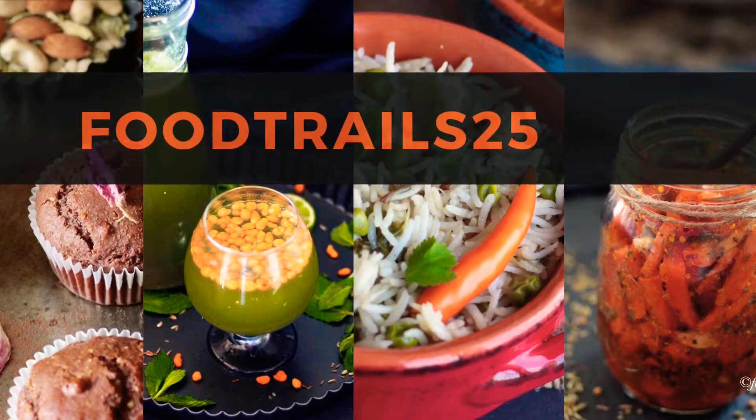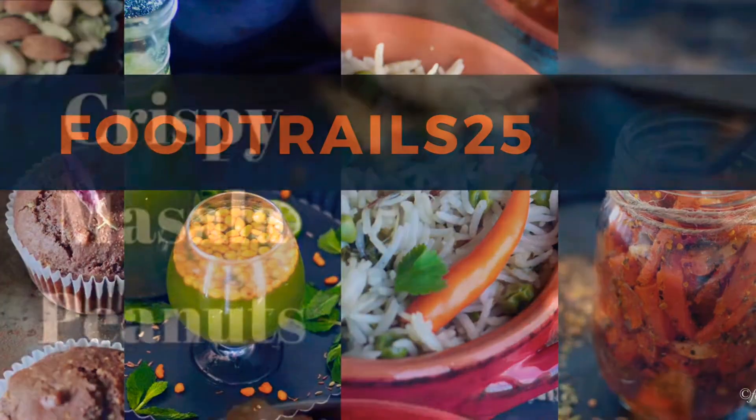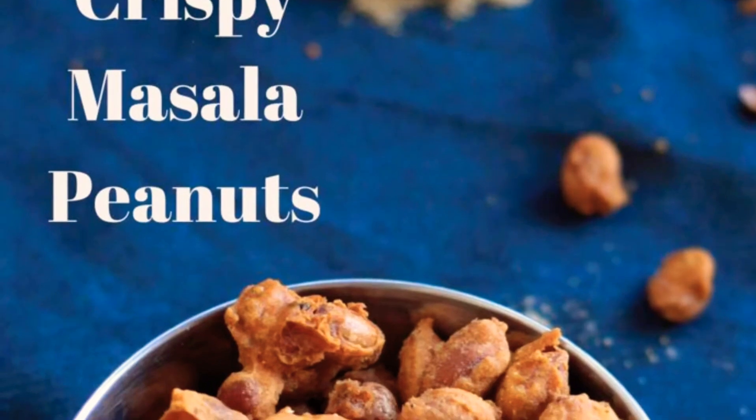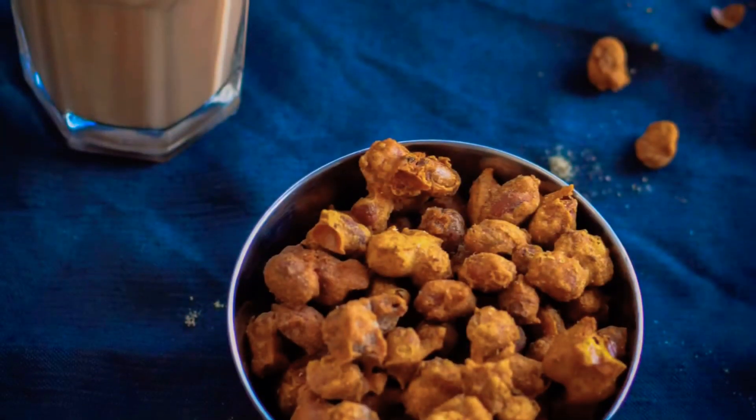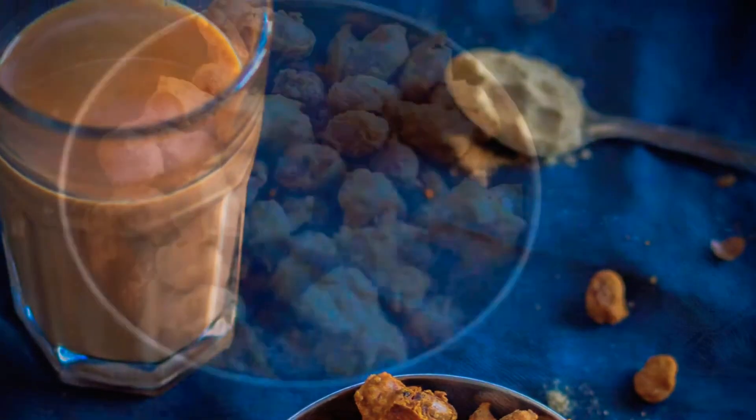Welcome to Food Trails where we explore food, cook, eat and celebrate. Today we'll see how to make crispy masala peanuts. These are also popular as masala moongfali — a very popular chai time snack, especially when guests come over.